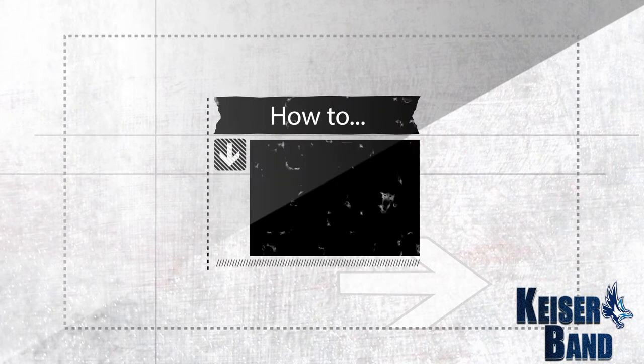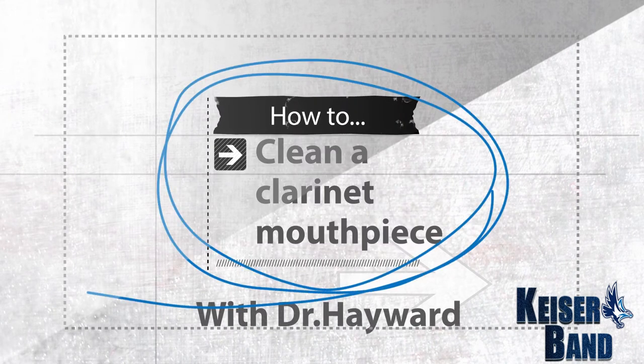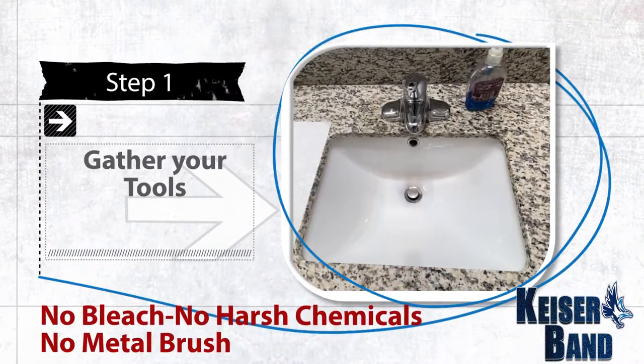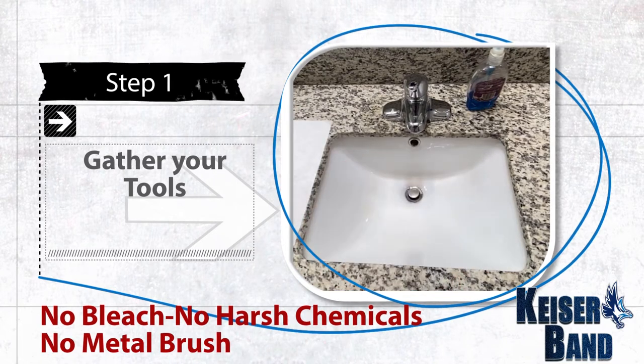Today we are going to learn how to clean your clarinet mouthpiece. Step one: gather your tools. I like to clean my mouthpiece with Efferdent, but you can use a mild dish detergent as well. You'll also need a small glass and a few Q-tips.